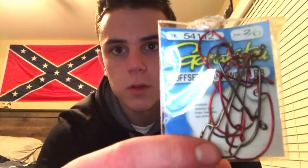I use a two-out size hook. I like the brand Gamakatsu. These are really good hooks — two-out size hook. So that's how you throw a Texas rig Senko.